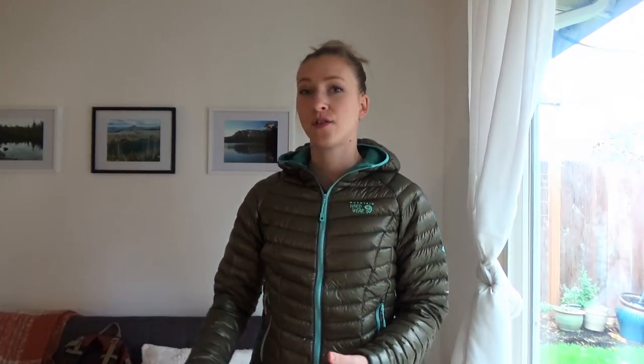I would recommend going with the REI brand. Granted, it doesn't come with a hood — the hood on the Ghost Whisperer is really nice and toasty, super warm, and it weighs 7.9 ounces, so you do get a slight weight reduction. But I'm not going to sleep with my jacket on in my sleeping bag, so I'm going to take a hat regardless. At that point I'm taking this jacket and a hat anyway, so there isn't much of a weight difference since the REI jacket is only a little bit heavier.